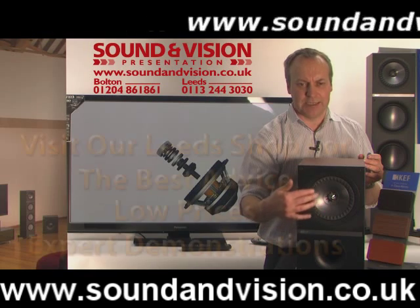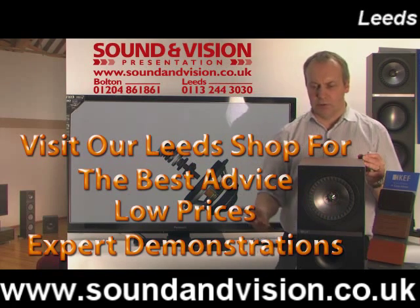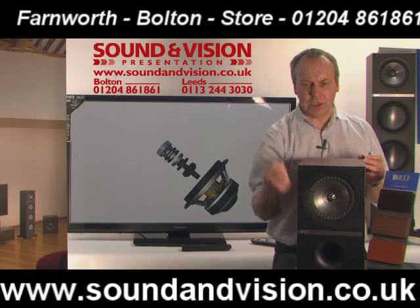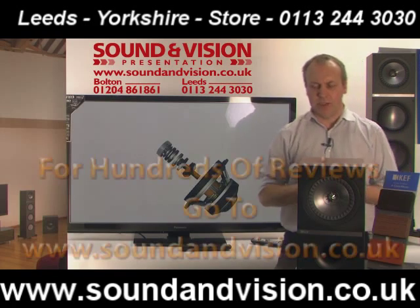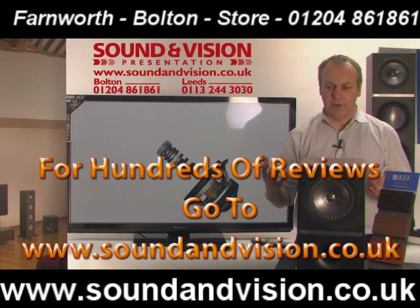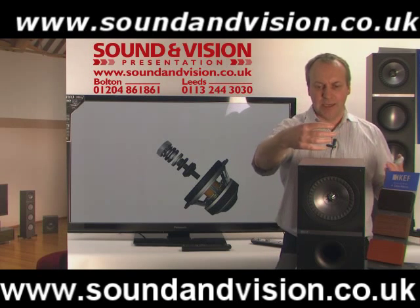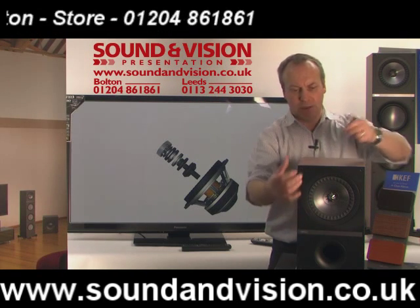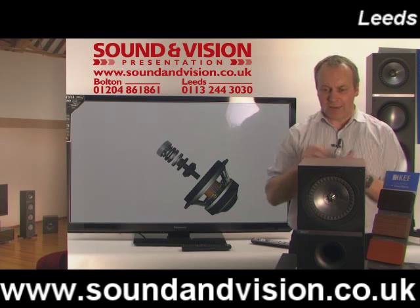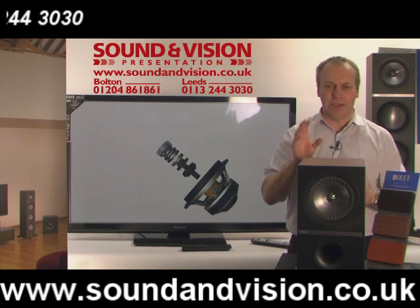You have what they call a Z-flex design around the outer rim of the speaker. The tweeter is mounted completely independently on the Uniq drive unit — the drive unit is not attached to the actual tweeter itself, but everything is coming from one single source. If you imagine someone singing, everything comes from one voice. With a traditional speaker, the bass and mid tones come from one area and high frequencies from another — it's almost like someone singing with two mouths. With this speaker, everything comes from one single point, just the way it should be, so you get tremendous imaging.